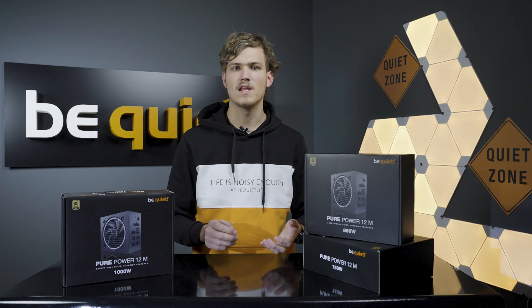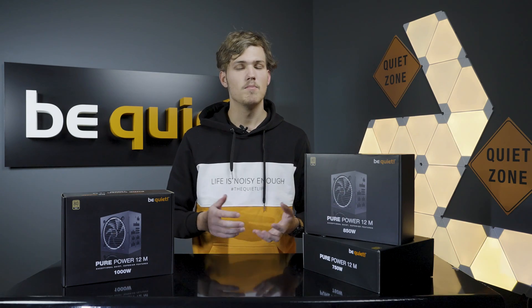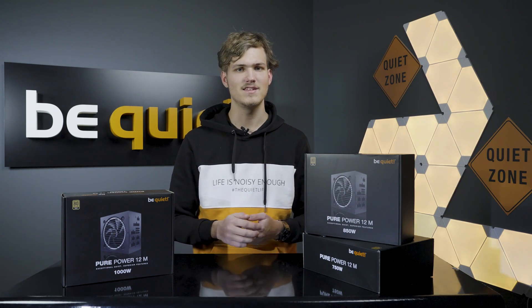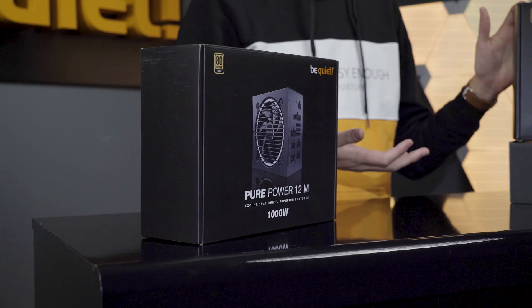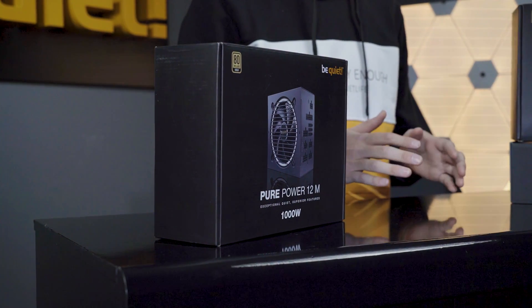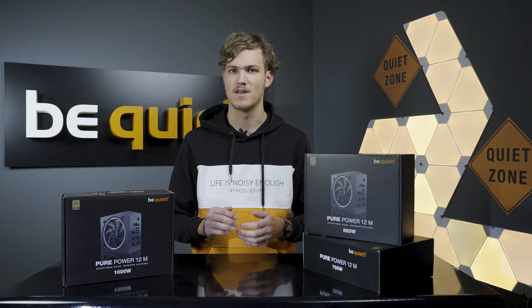The Pure Power series is so popular that it has quickly become our best-selling power supply. Because of its enormous fanbase, it was obvious it has to enter the ATX 3.0 era. Here it is — the Pure Power 12M with ATX 3.0 and full PCIe 5 support, ready to perfectly meet all of the expectations you might have for your next-gen power supply.